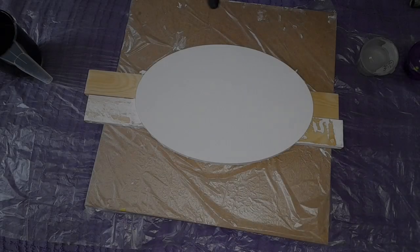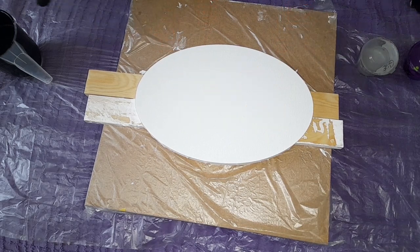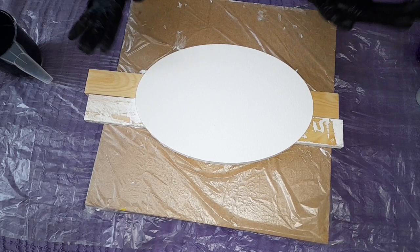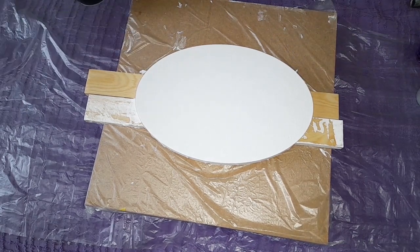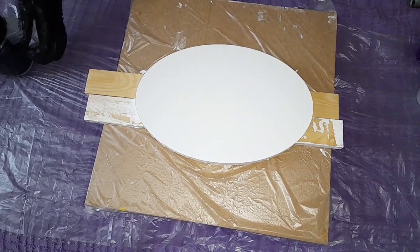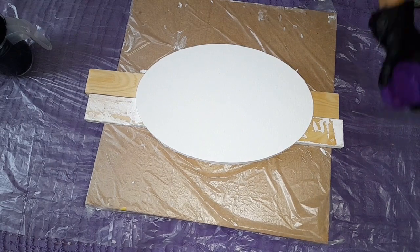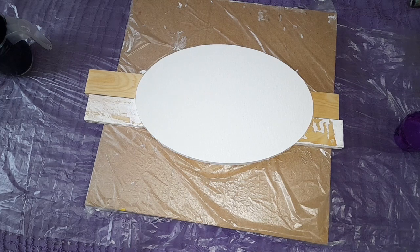Hello everyone, welcome back to my channel, it's Mila here. Thank you very much for coming. I'm going to be using again the Arteza oval canvas and today a black pillow paint for my room, and I'm going to be using only two colors, which is very interesting.